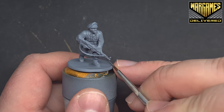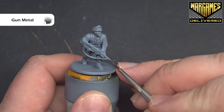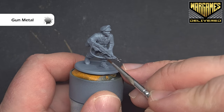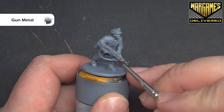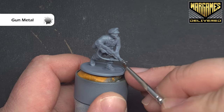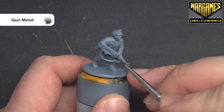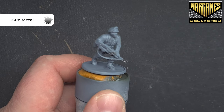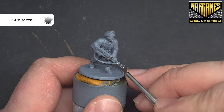The first thing I'm going to do is paint all of the metallics. I'm painting the metallics and some of the darker leather colours because I want to give them all the same shade before I come back and highlight everything up. I'm using gunmetal to base all of these silver areas — there are a few on the model, and I'm focusing mainly on the weapon here.